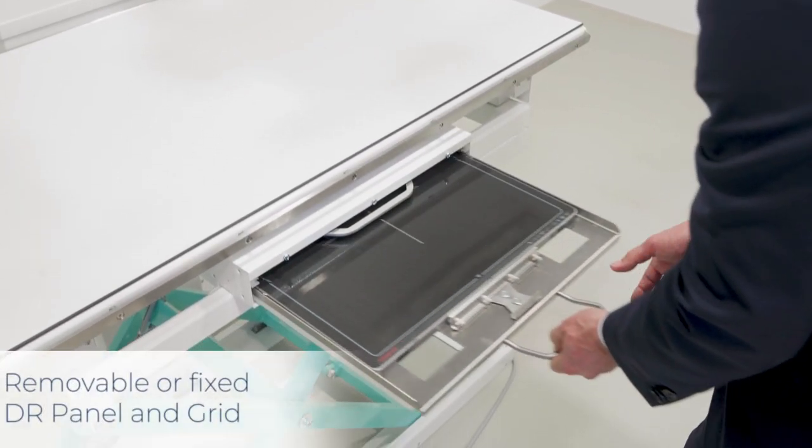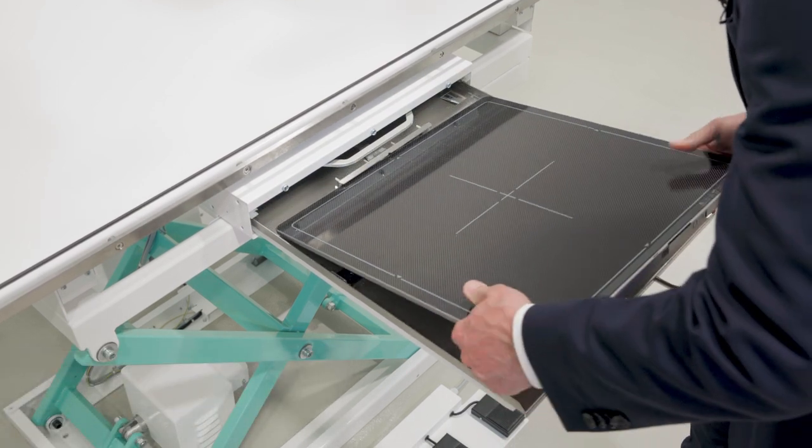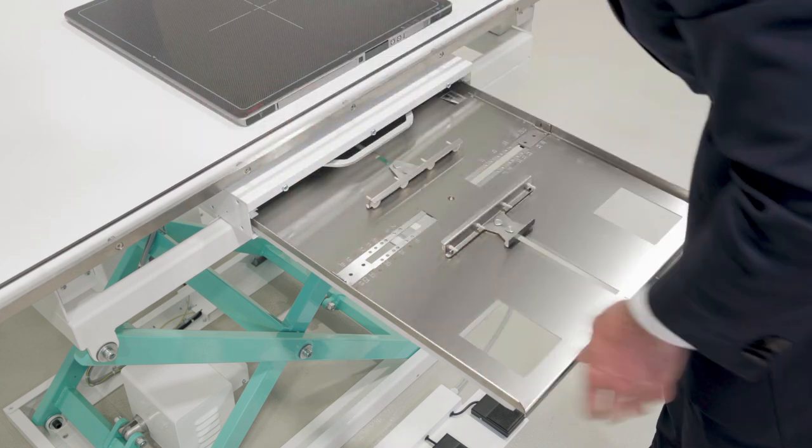The integrated crash guard sensors ensure safe operation. Moreover, it features a grid cabinet for standard cassette sized Wi-Fi or fixed DR panels, and can be configured for either fixed or removable grids.